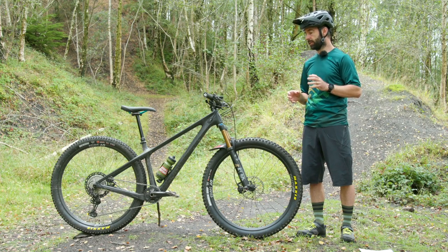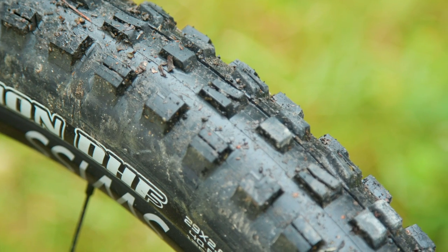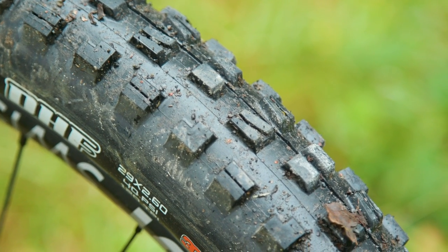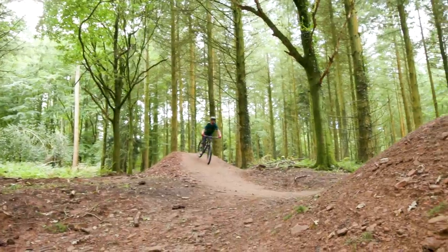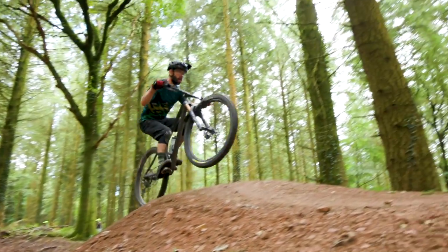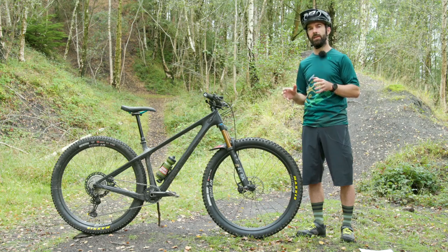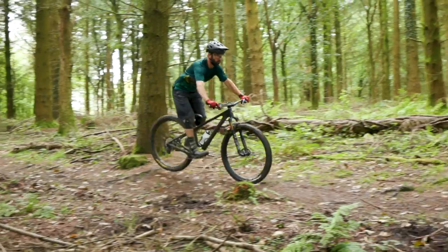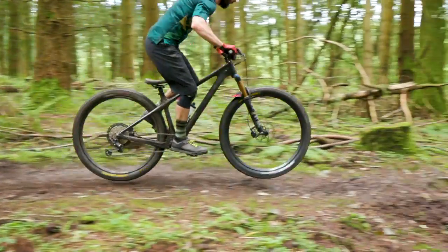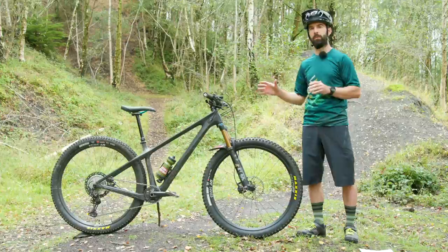One of the key spec choices Yeti made is to go with a 2.6 inch tire. A few years ago plus tires became a thing, but there were drawbacks — if you couldn't get the pressure quite right they would squirm, or alternatively ping and bounce off everything if too firm. A 2.6 or 2.5 inch tire is a really good middle ground: you get a lot of the benefits of plus tires — the additional grip, bump absorption — but without the downsides. In terms of carcass stability when you push into a turn, the 2.6 inch tire is just that bit more stable. The Minion DHF gives decent grip up front while the fast-rolling Recon at the back completes the combo well.